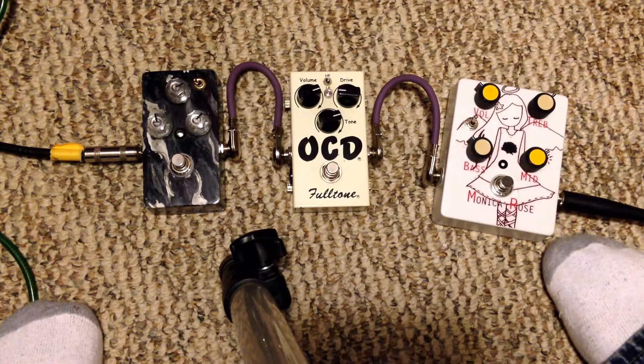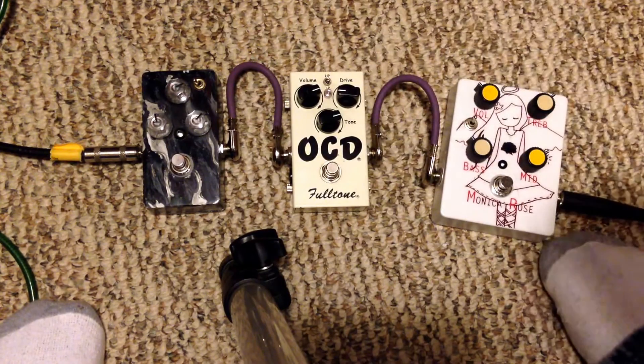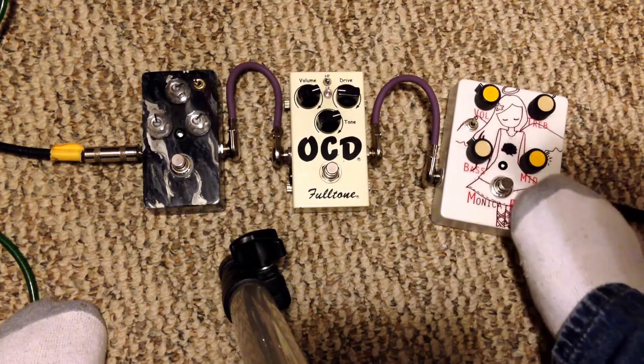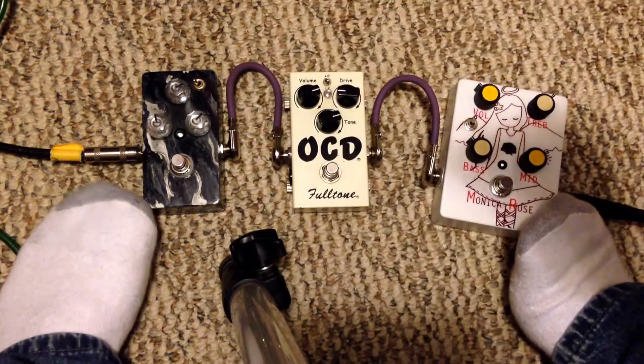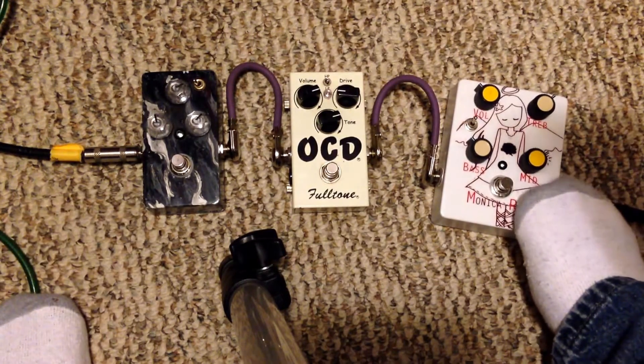I'm going to run through some riffs to let you hear it. I'm going to run through it clean — just a dry signal, none of the pedals on, just going guitar to the amp. Then I'll kick this on and let you hear it. Then I'll kick the OCD on to let you hear it interact with this, and then kick my Eternity Clone so you can hear how it interacts.